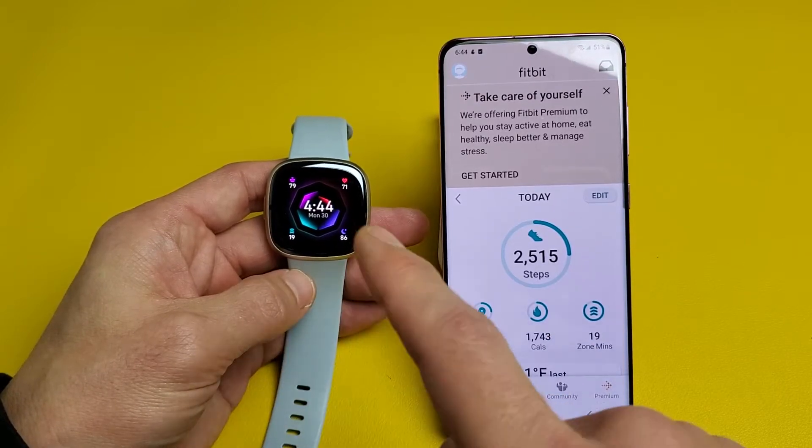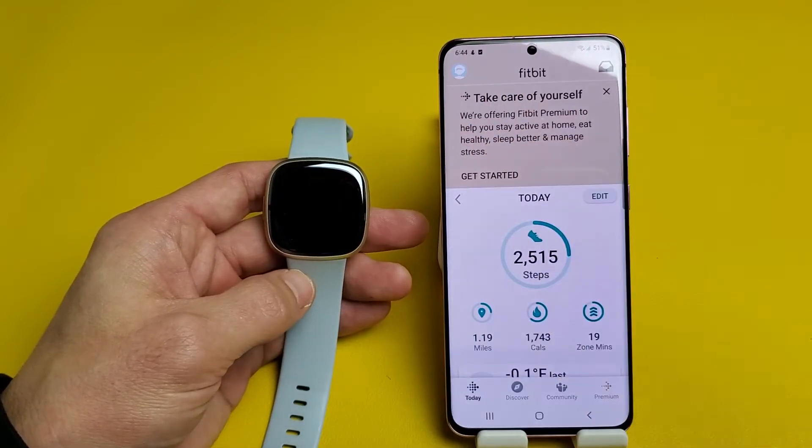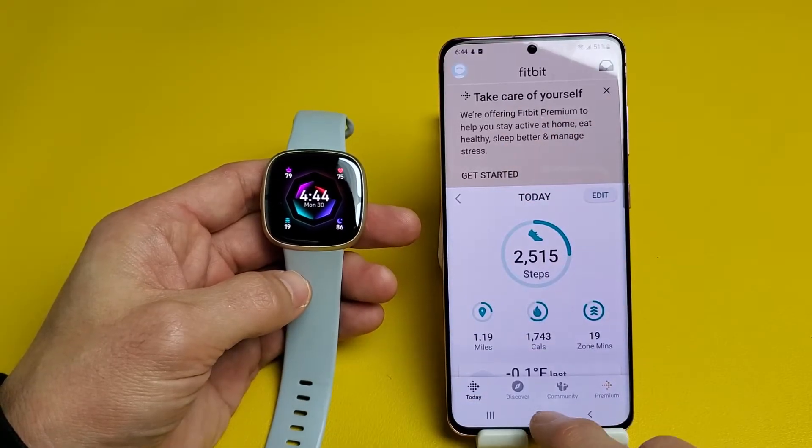This is a Fitbit Sense 2. I'm going to show you how to sync, pair, and unpair. So first thing is, let me show you how to sync it.